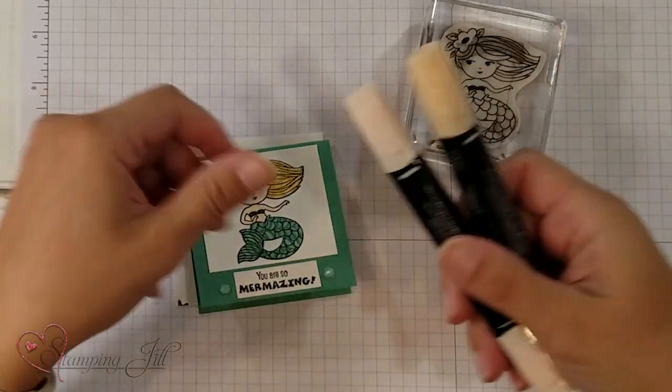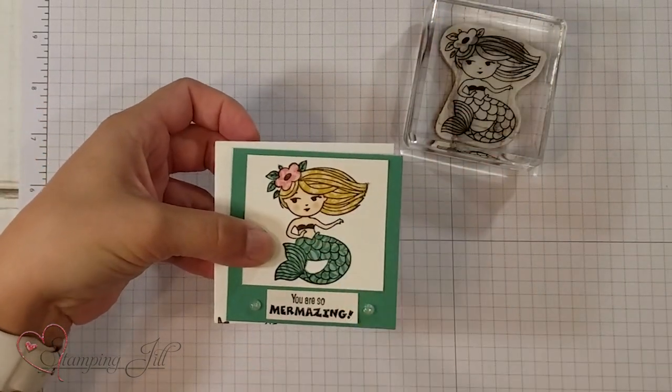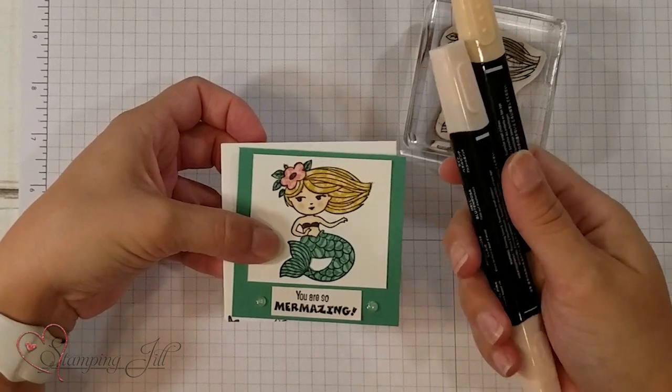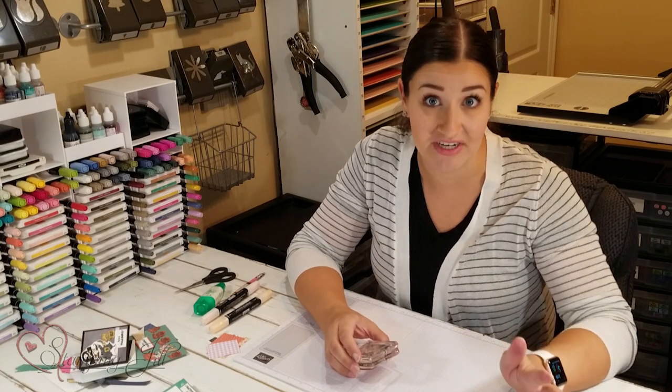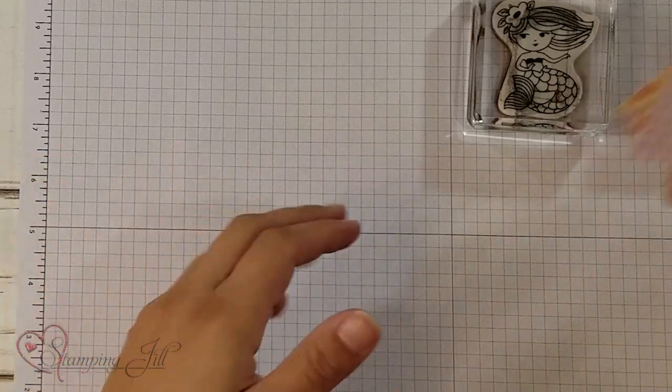I did still use my Petal Pink Light and Dark Blend to color her skin tone, so these are very useful to have if you're using a line art stamp set. But that's the technique I'm going to be showing you today — let me show you how I did this from start to finish so you can get the idea. It looks a little crazy, so stay with me.